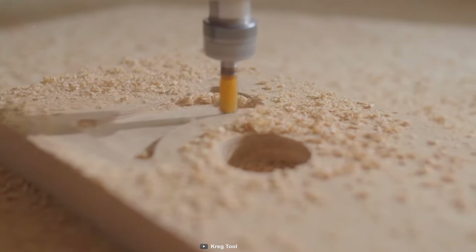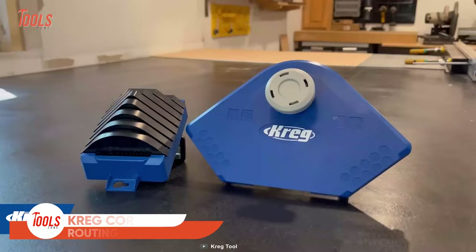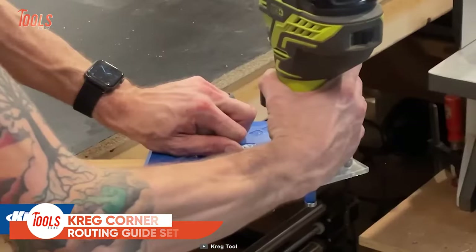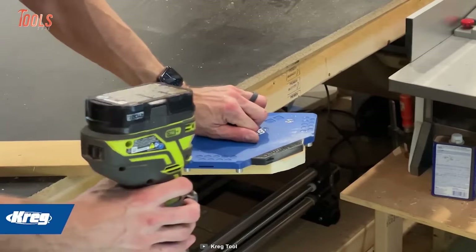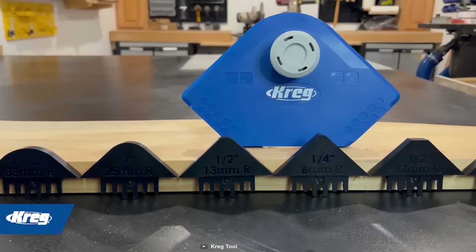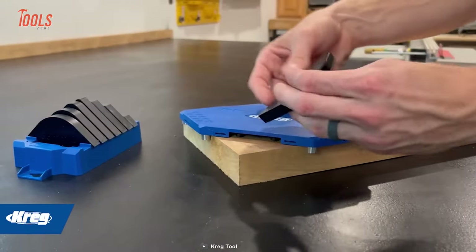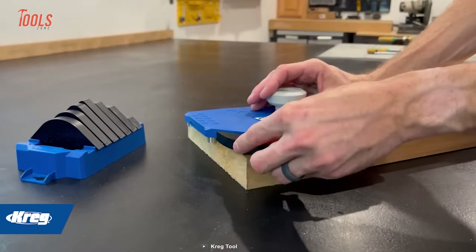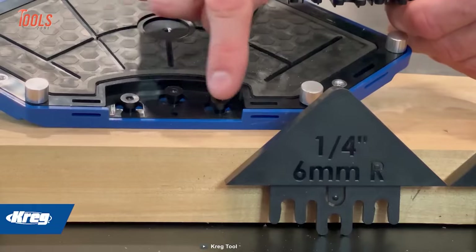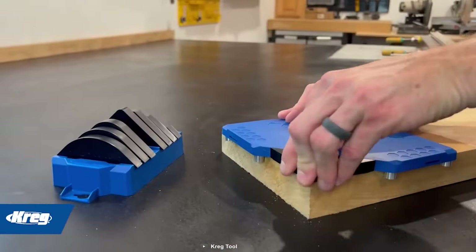If you want to create perfect corner profiles using any router, the Craig Corner Routing Guide Set will be a perfect companion. With this tool, you can easily create decorative corners in just three simple steps. The first step is to select and attach the profile you want to use. The guide set comes with a variety of different profiles to choose from, so you can achieve the exact look you're going for.